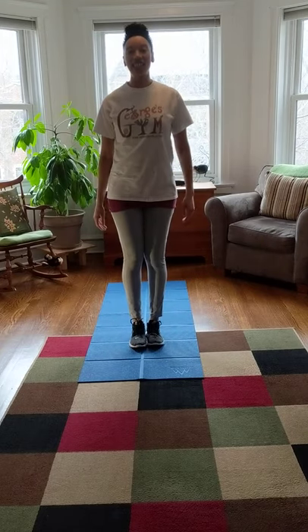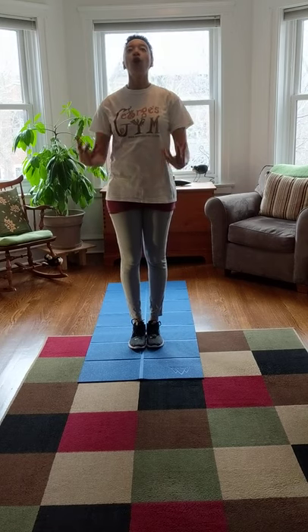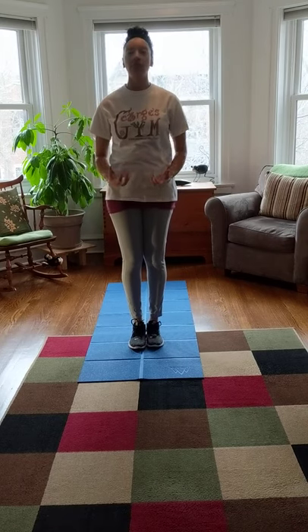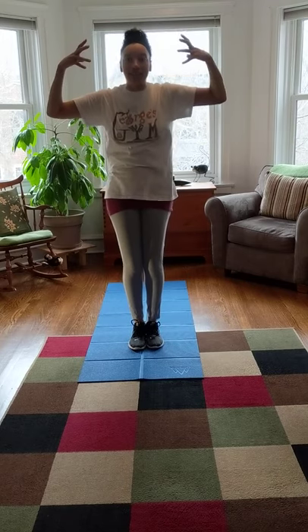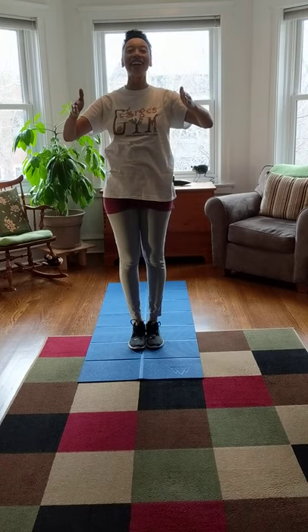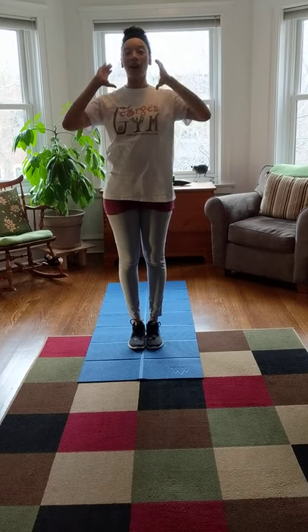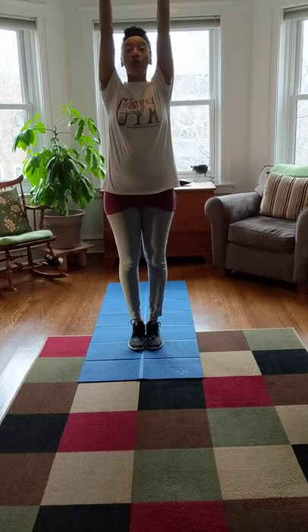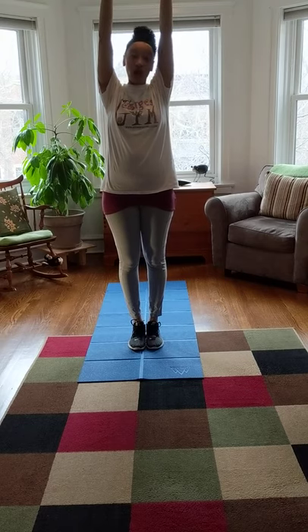We're gonna start with our standing stretch and we need to use our imaginations a whole bunch for this, because since we're pretending to make a pizza we have to make it in our heads. Turn that imagination on! Start with your feet together and reach your arms up high — we have to open up the refrigerator and take out our pizza dough. We have dough to make the crust, and our dough is already made.